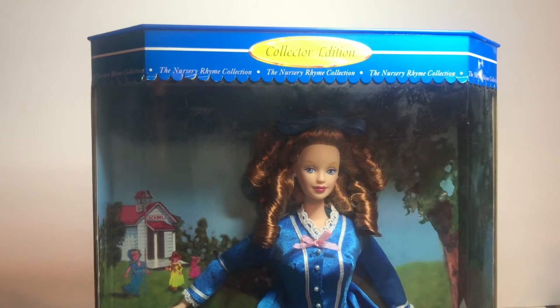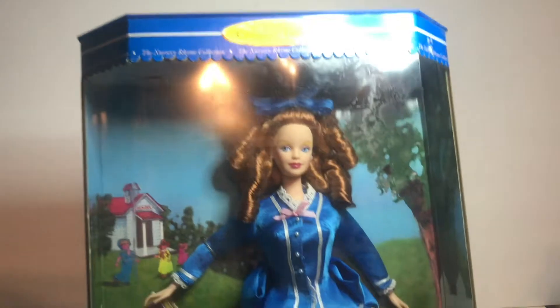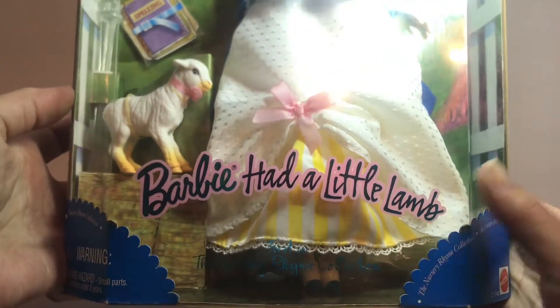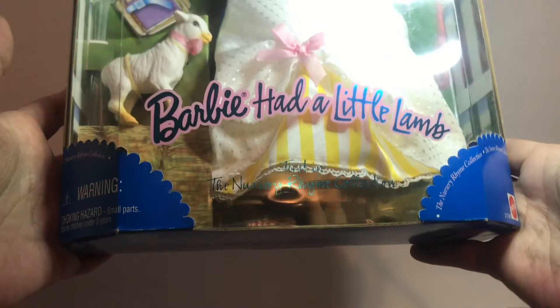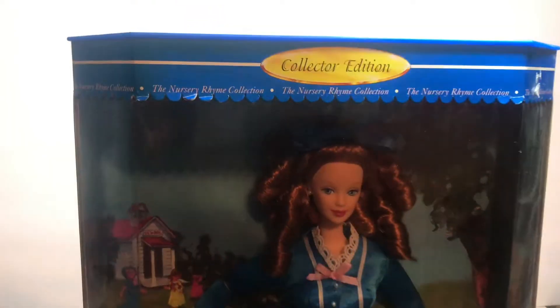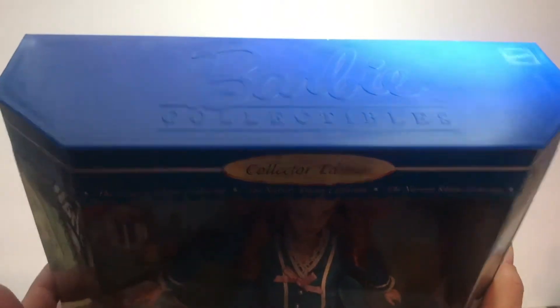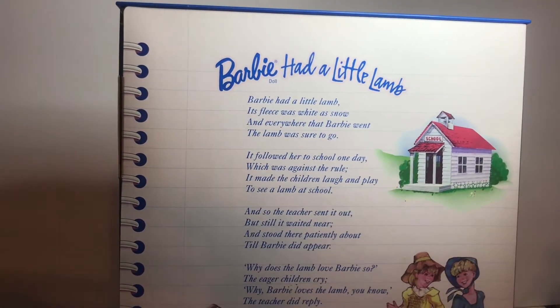Next, Barbie Had a Little Lamb from 1998. She's from the Nursery Rhyme Collection. Look at her with the curls and the pretty blue dress and a little lamb. This box has some issues — the scallop portions have some bends, and I can see some up here. I guess that's where the price tag was. The top is plastic. Here are the sides and her little description. They changed up the rhyme to include Barbie's name.